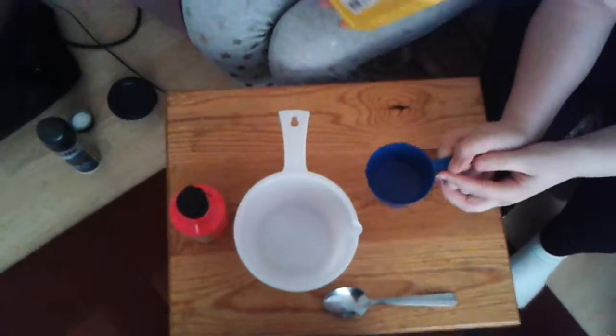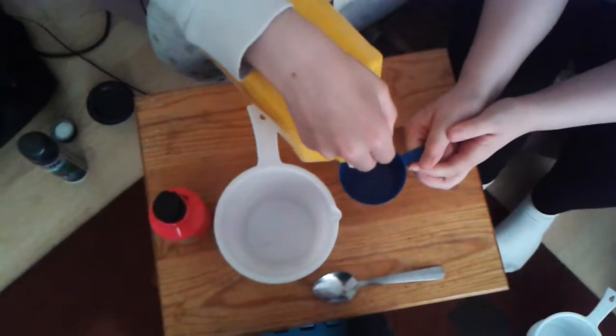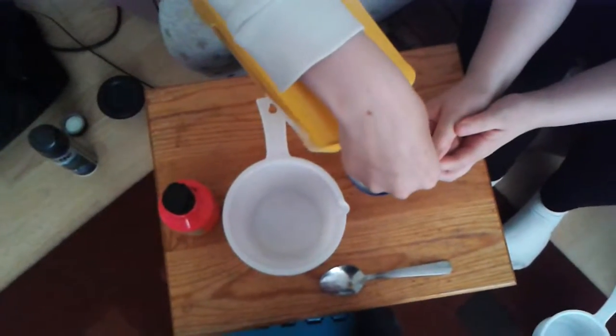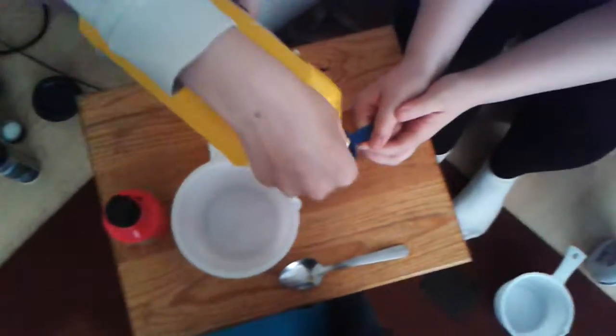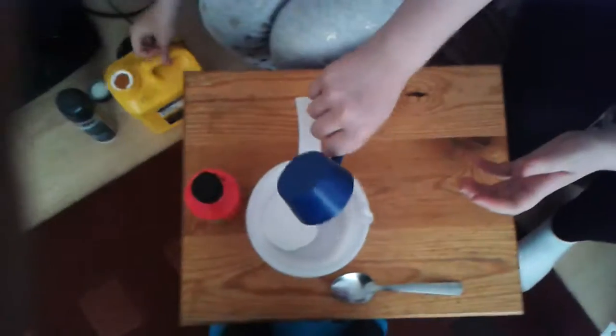So let's get started. We're going to put 100ml of glue into this cup — maybe less, just depends. Put about that much in, and then put it into your mixing container.